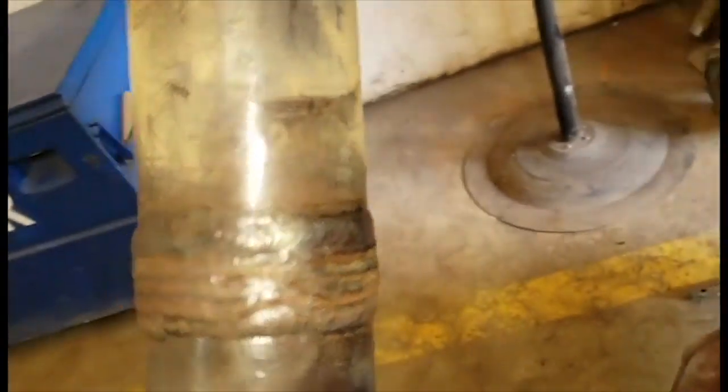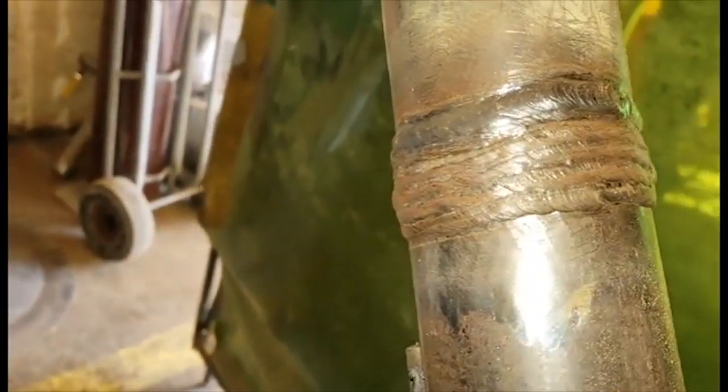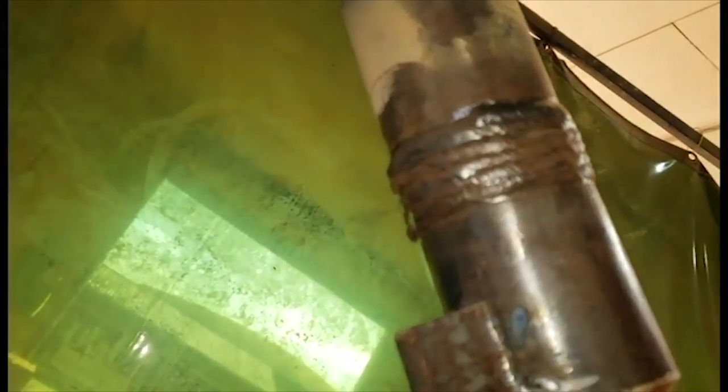What we got here is the 6G Pipe Test Super Coupon. What I'm showing you is the beads that I ran. Don't worry about the number of beads, because a lot of people like to say you got too many beads. In the field, it's common to see a 5-bead cap. I'll show you what the root opening looked like with a 5/32 gap — it's a wide gap in the middle.